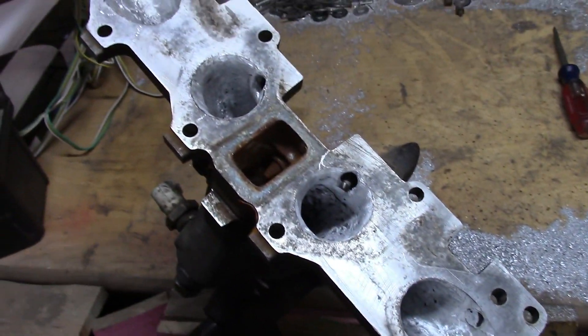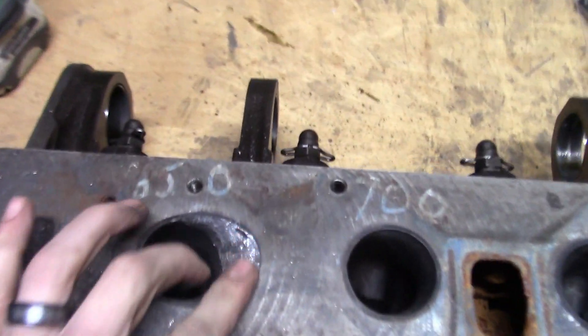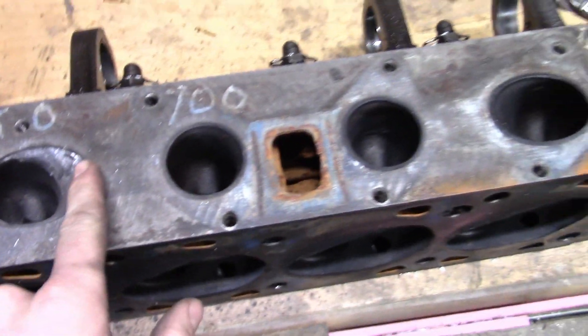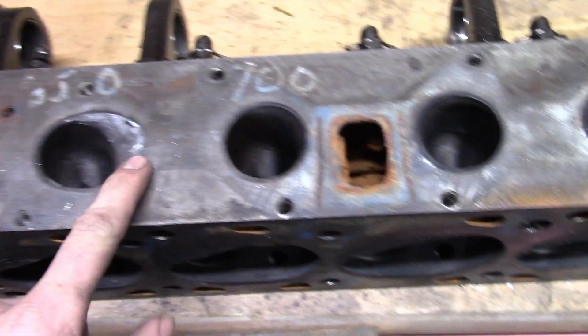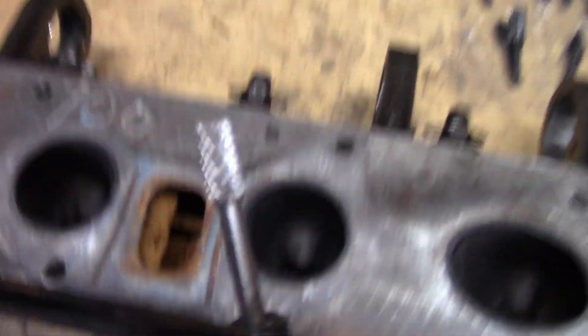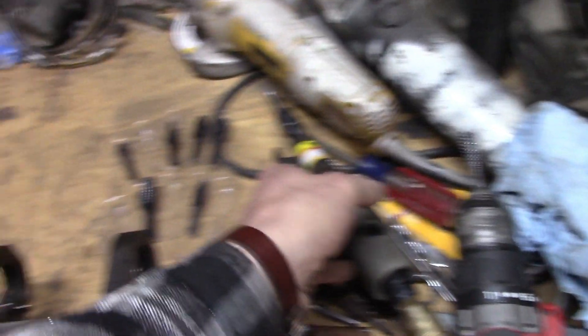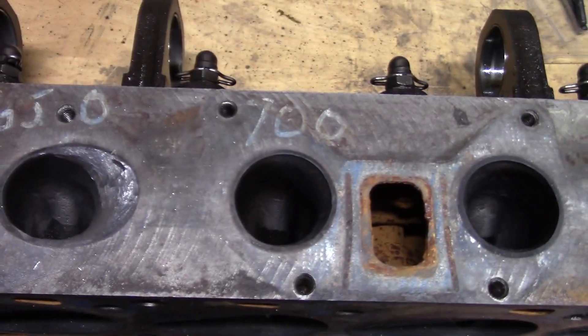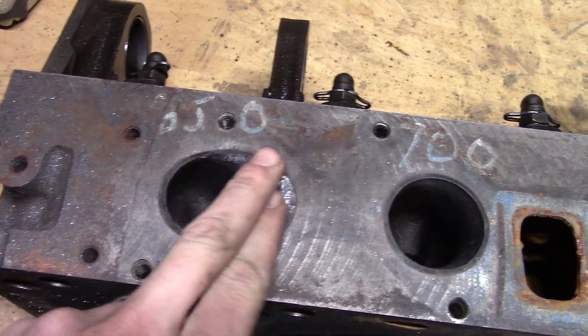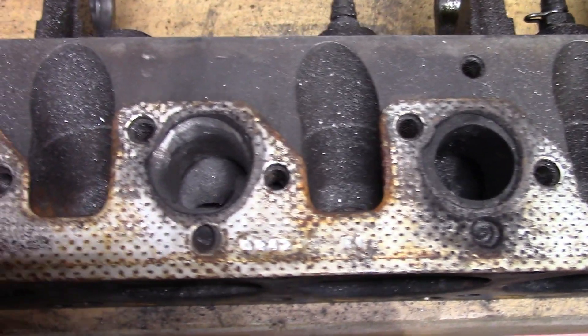On to the head. I just started right here — this is going to go a lot faster than the intake did because one, I'm not doing as much, and two, this is actually cutting better. I'm assuming this piece I'm using here is probably actually for metal rather than aluminum, but it's working pretty good, so this shouldn't take long at all.